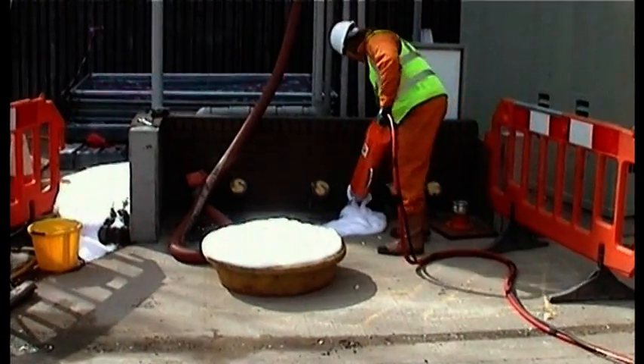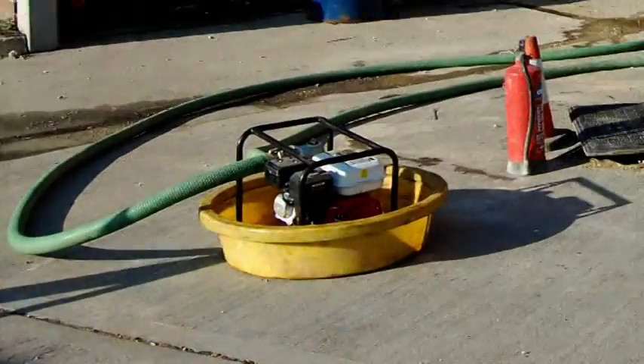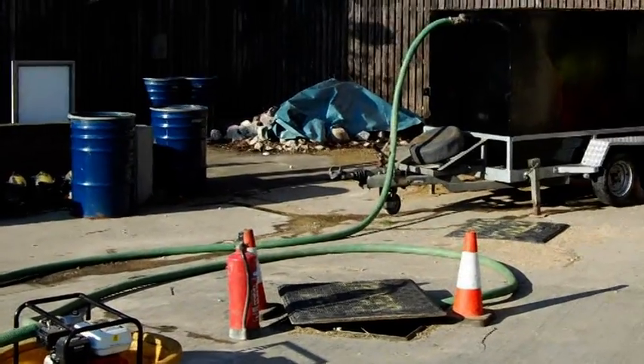Prior to nitrofoam inerting, common practice was to fill the tanks with water. Now this is a fair and good way of making tanks safe prior to removal of lids or for excavation. But the trouble with water is that you then have to dispose of it, and that can be very time consuming and not to mention costly. So nitrofoam inerting was developed as a viable alternative to quickly inert the tank and to produce a minimal amount of waste once the tank is finally cleaned.